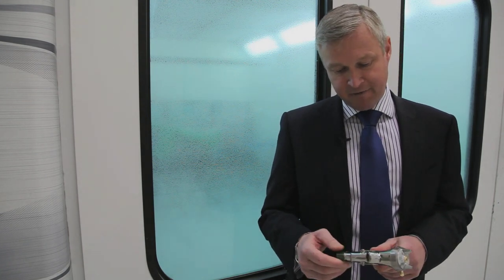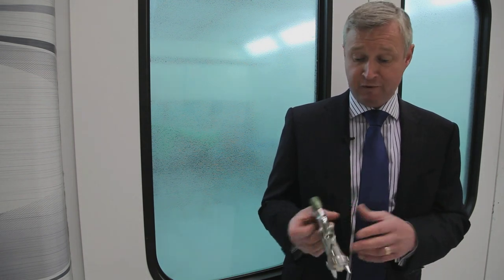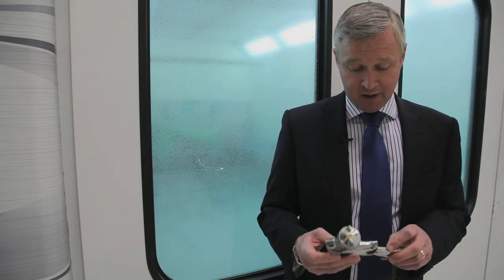We went to Pininfarina as a concept to try and improve the ergonomics of a spray gun — how it feels, performance, weight, balance. As a collaboration between the two, this was born.